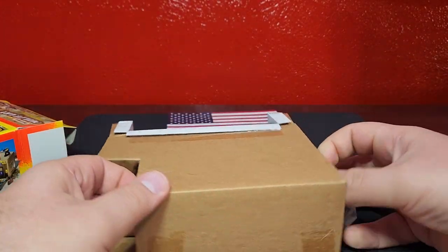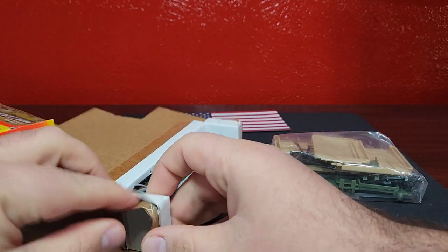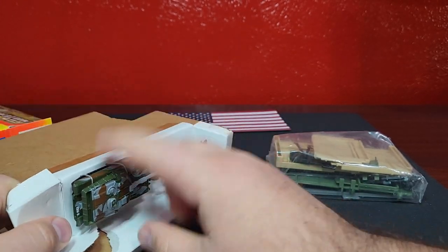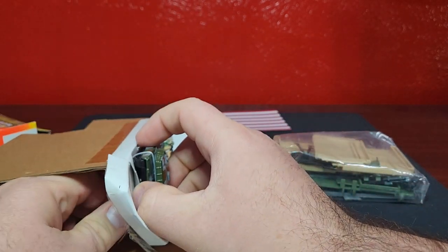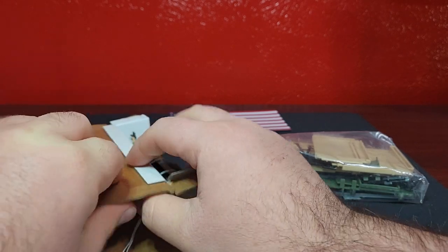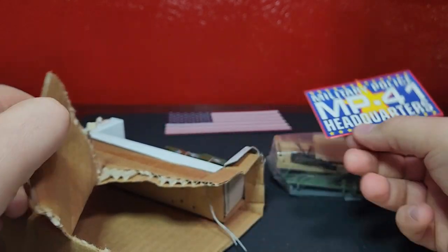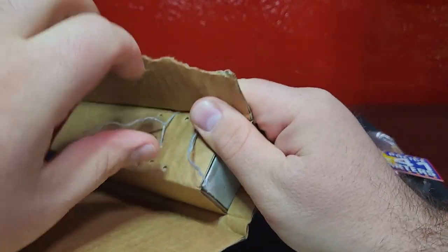There's one package of materials, and then of course the model on top is just in some cardboard. It looks like it has those little twisty ties on there that I'm not a big fan of. I'll get the cardboard out and get to those twisty ties right there.